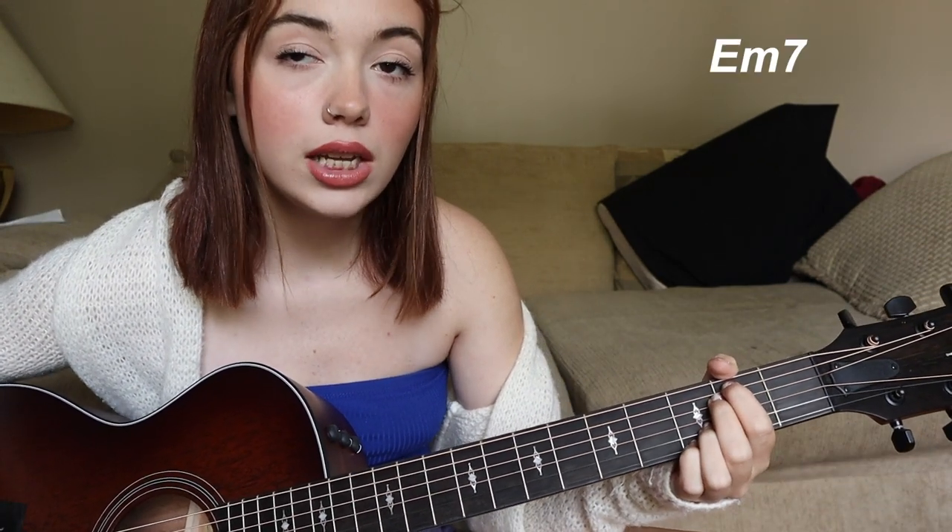The next part of the chorus — after you do the C G C G thing — is 'but grieving won't ever bring you back,' and that's E minor, D, G. Then it switches up a little and goes E minor, D, back to E minor to transition into the second verse: 'but grieving won't ever bring you back, you were the worst and best I ever had.'